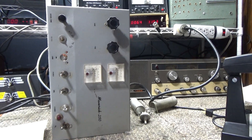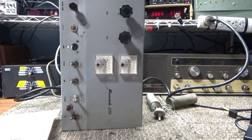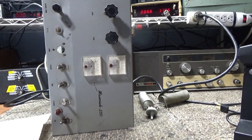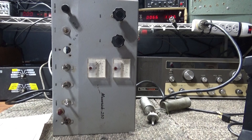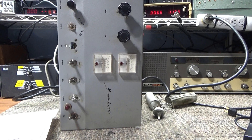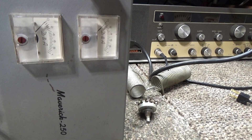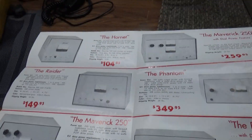Today I'm doing another video on the Maverick 250 that I just picked up from a local. I recently did one a week ago or a few days ago. This was a multi-band amplifier with all the ham bands in it, but the ham bands basically don't work in these anyway. This has been down-converted or modded to a single band or mono-band amplifier. The guy I got this from also gave me an original sales pamphlet or manual.